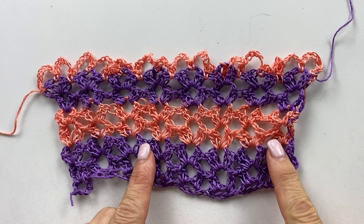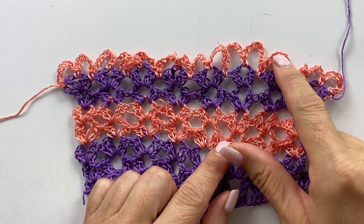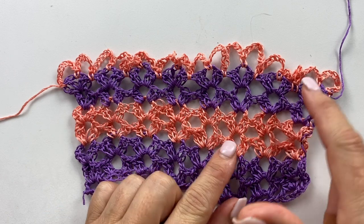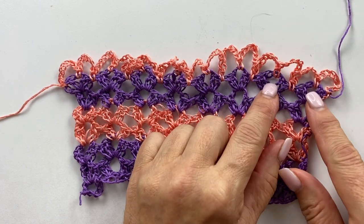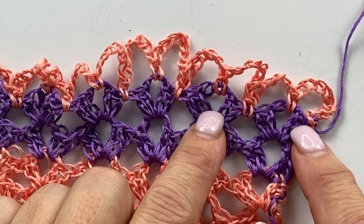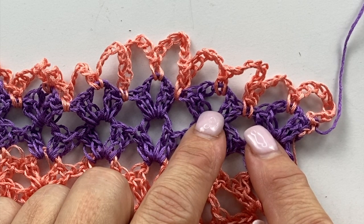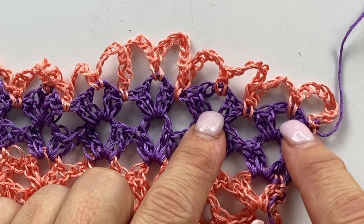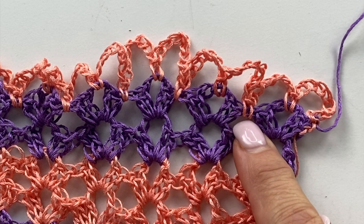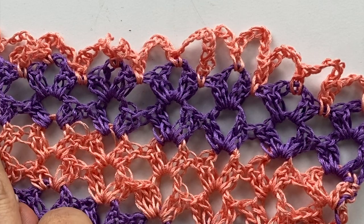I've made a reduced size sample of the striped Mobius cowl. Here I've already done the first row of the chain seven loops of the chain loop braided edging. Working within the shells — the shells of the cowl are a two double crochet, chain three, two double crochet — the first row of chain seven loops are worked: chain seven, single crochet in the chain three space, chain seven, single crochet in the space between the two shells. Work that all the way across in your one color.